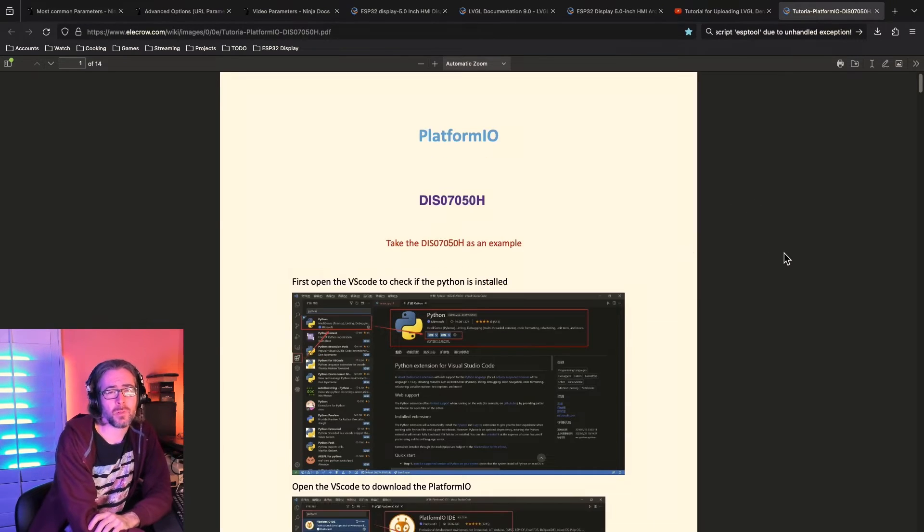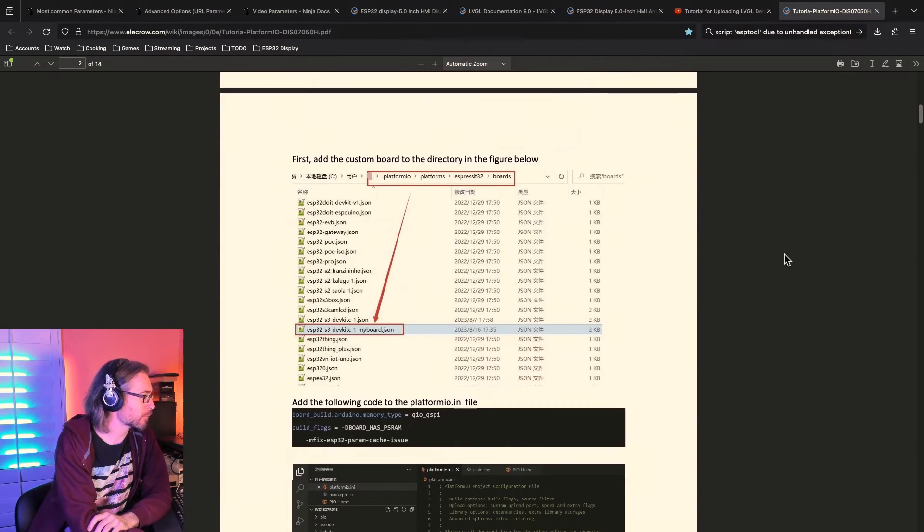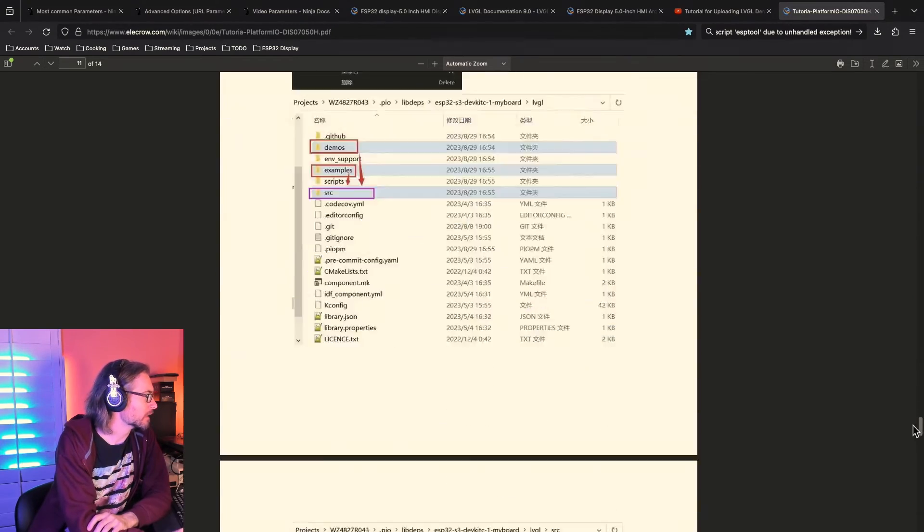Next time I work with this display I'm going to try PlatformIO instead — I usually prefer it and it should make library management easier. My initial impressions: the demo is pretty responsive, the touchscreen worked well, and the graphics quality looks good with nice colors. Getting the Arduino IDE set up was a bit of a pain — there were stumbling points with needing very particular library and board versions, though that's kind of typical for Arduino. I'll need to do more reading on the LVGL graphics library.